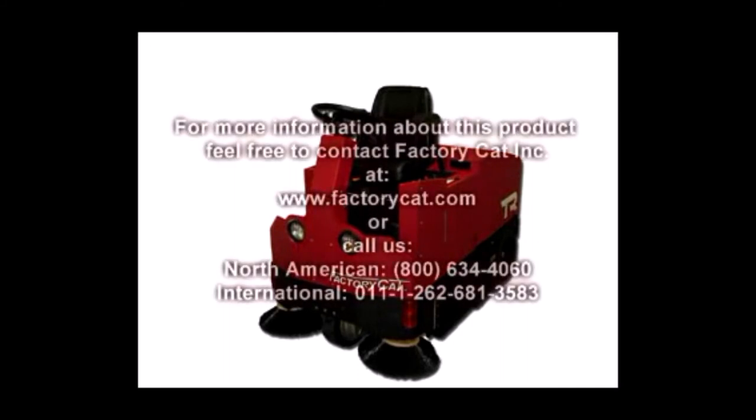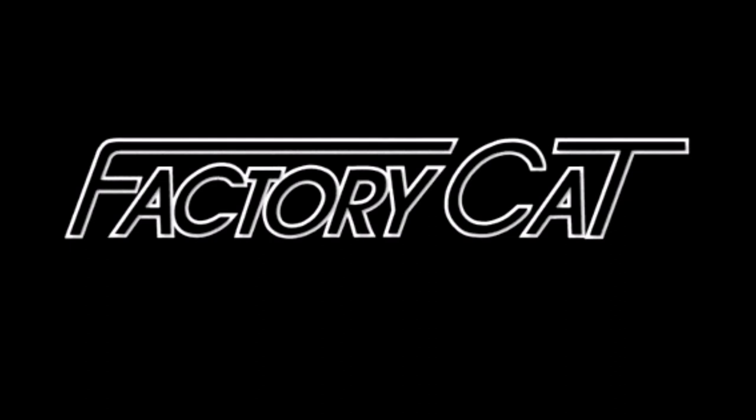For more information about this product or any other FactoryCat product, feel free to contact FactoryCat Incorporated at www.FactoryCat.com or call us toll free at 1-800-634-4060. We're FactoryCat — putting the power of the cat to work for you.